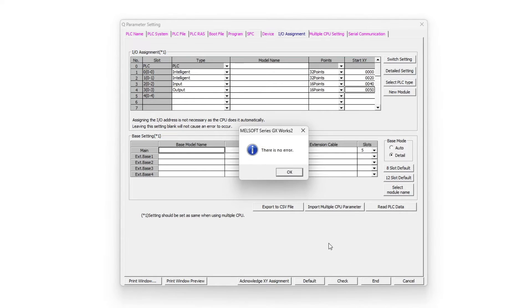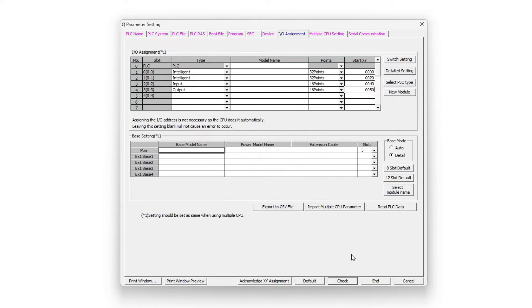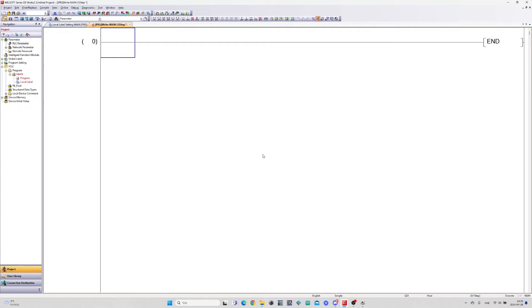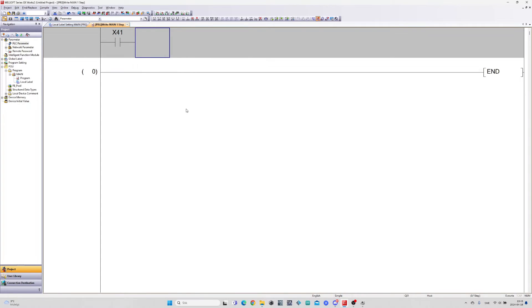We can now do a check test to see if there are any errors, then click on the end button. Now let's go to the main program and add some simple coding. I have a button connected to input 1 on my module so I will add a normally open contact with the address X41, and then a coil output that will turn on Y50.